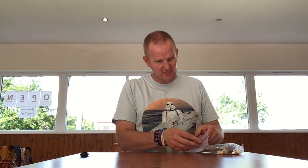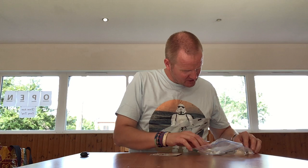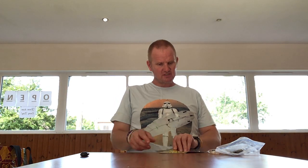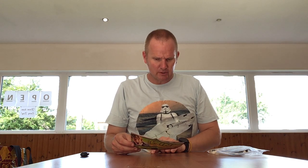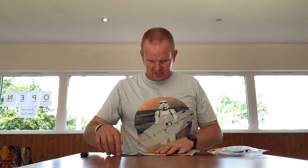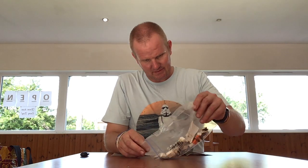Hello everyone, welcome back. In this video I will be building a Lego Star Wars set I picked up a while ago. It's quite possibly not complete, but overall it should be fine. This is the set I picked up quite cheaply — it's Lego Star Wars set 8083, which is a Rebel Hoth Troop Builder set. I think I'm missing about two troops, but for the price I won't be complaining.